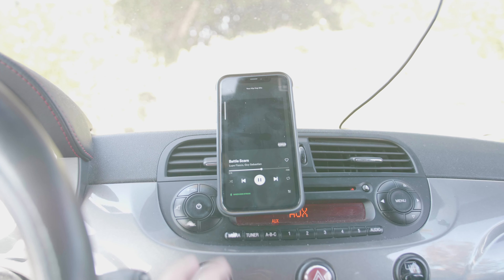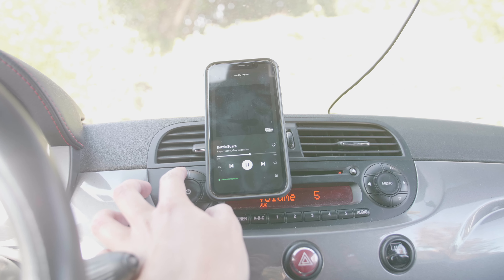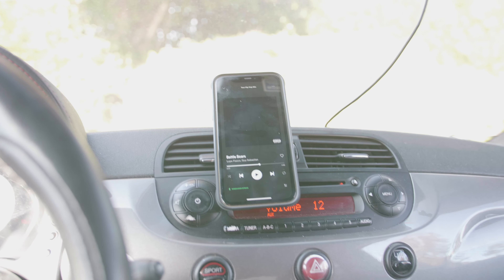You can change the volume on the adapter itself, but I prefer to change the volume on my actual radio. You can also turn it up, pause it — all that stuff. I keep my phone up there on the dash.